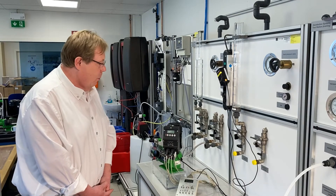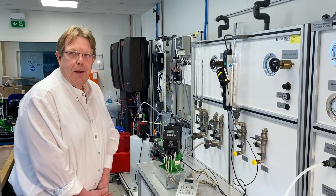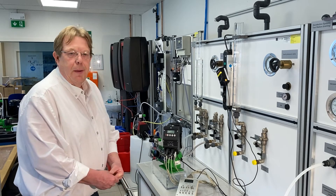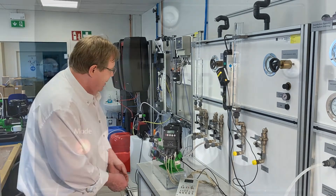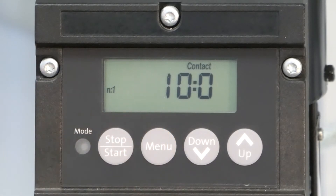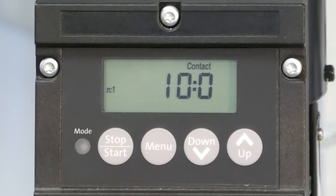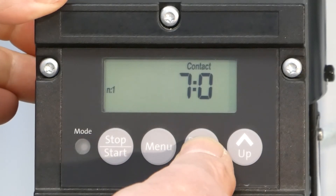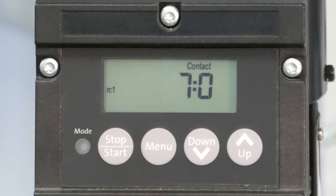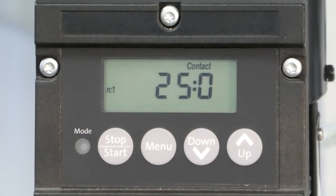The third operation mode is called divisor mode, where you can set up the number of pulse signals per stroke — meaning how many pulses must be collected before one stroke is done. To access this, push the menu button once, then push it two more times, and you will see the divisor mode. Using the down and up buttons, you can adjust the divisor. For example, if you push down, the pump will collect seven pulses before making one stroke, or you can push it upward to set up to 999 pulses before one stroke is performed.